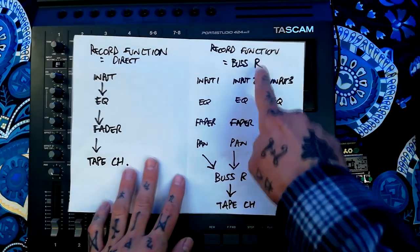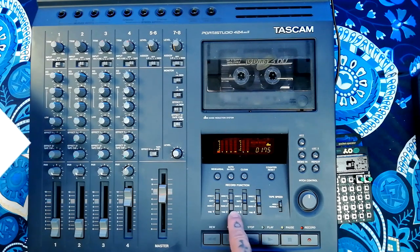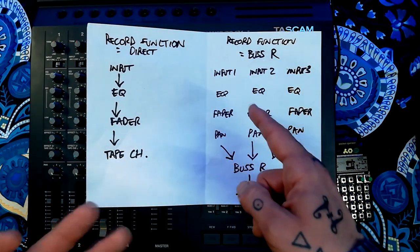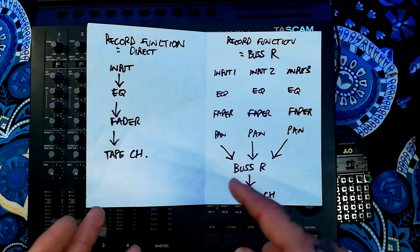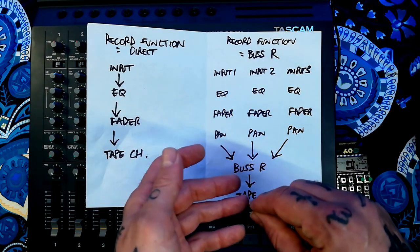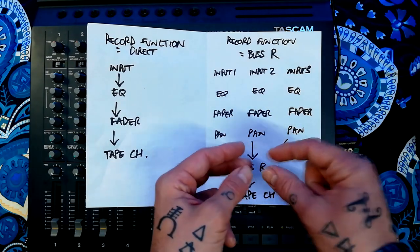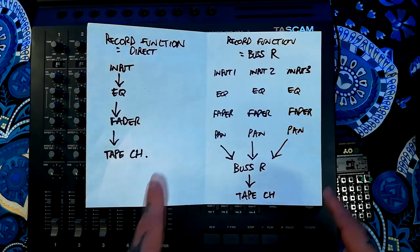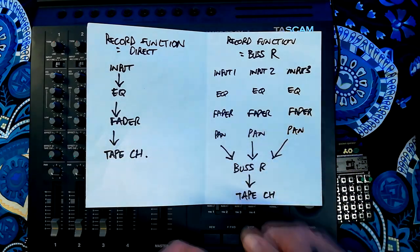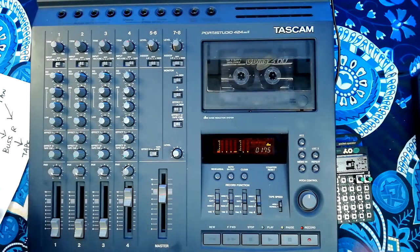Just before I close up the video, I want to point out that this way of doing things is equivalent to setting these record function switches to bus mode. If you've got an earlier model of Portastudio — say a 244 or 144 — this is the default way it works: tracks one and three are hardwired to your left channel, and tracks two and four are hardwired to your right channel. So if you're trying to record on track one, you need to be panned hard left during recording. If you're panned center you're attenuating the signal by 50%, and if you pan hard right you'll get silence. I can tell you there's been a number of times I've sold a 244 on eBay and they've come back saying it's not working — they haven't read the manual and their pan controls are turned the wrong way. Anyway, thanks for watching, hope to see you again soon — probably with the finished track. Bye for now.